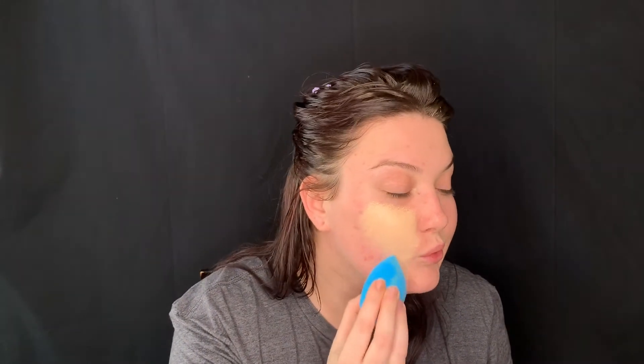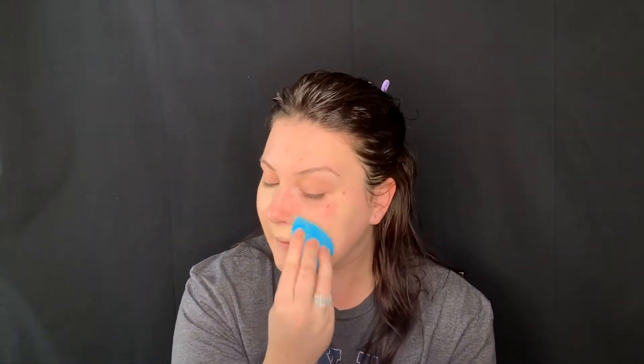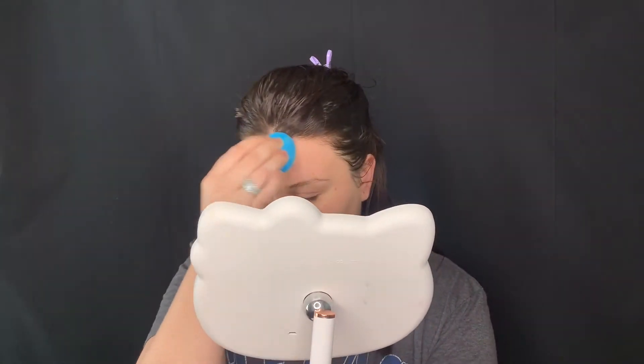I'm going to take my MAC Studio Fix Fluid in NW13 because I know how this foundation works since I work with it so much. I wonder if you wait too long, what happens, because I know you have to work quick with the Milk Hydro Grip one. I have a lot of breakouts right now. I don't feel like it smooths out texture — I feel like it's not doing anything that it claims. I have fine lines on my forehead, so I'm going there right now to see what happens. Nothing's wowing me.